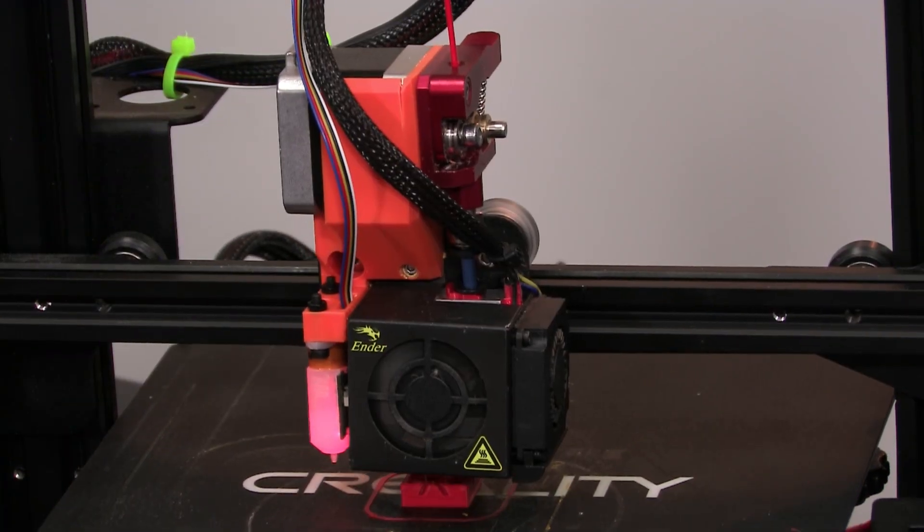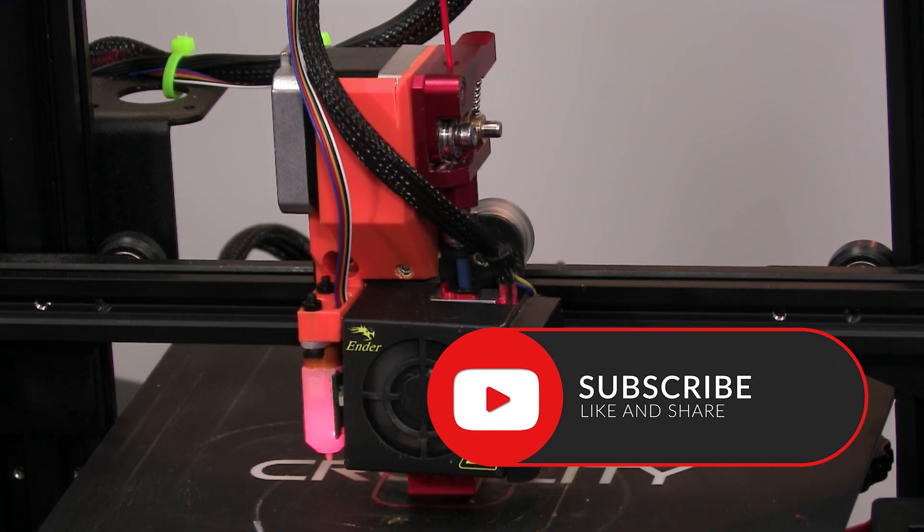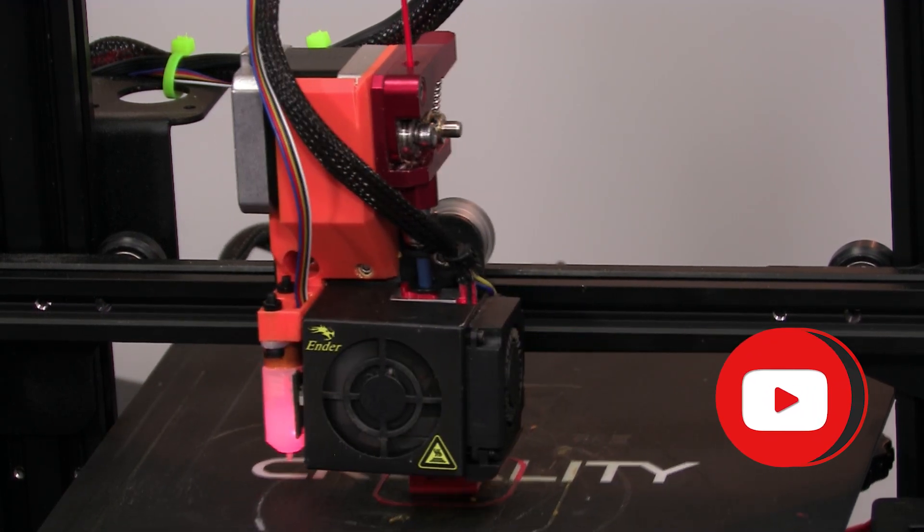So as you can see, I've got it printing a cube right now. I was trying to solve a problem. Like many of you, I suffer from stringing on my prints and I've seen a lot of discussion online about Direct Drive versus Bowden setups. And frankly, I just didn't want to spend any money.